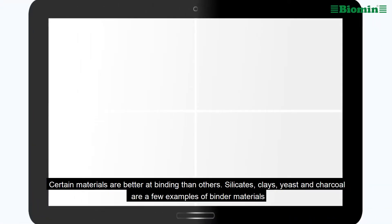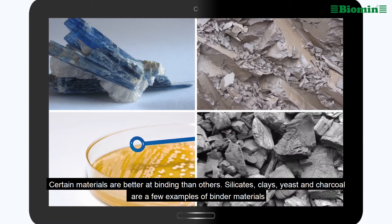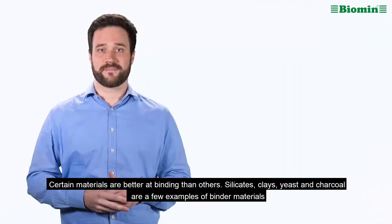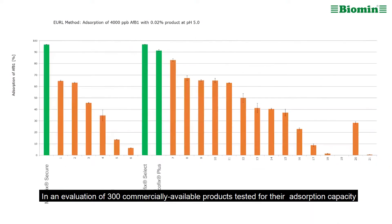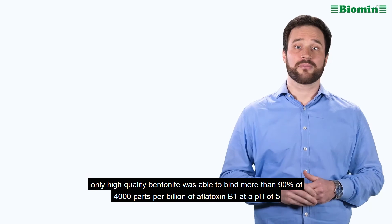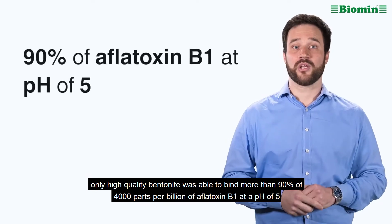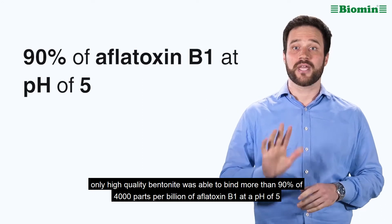Certain materials are better at binding than others. Silicates, clays, yeast and charcoal are a few examples of binder materials. In an evaluation of 300 commercially available products tested for their absorption capacity, only high quality bentonite was able to bind more than 90% of 4,000 parts per billion of aflatoxin B1 at a pH of 5.